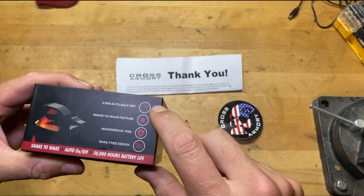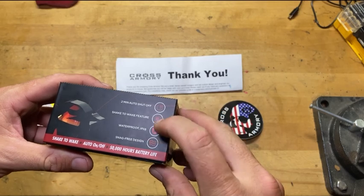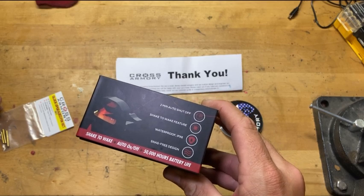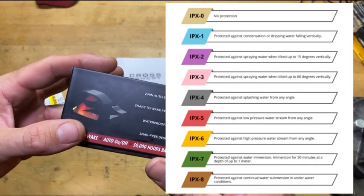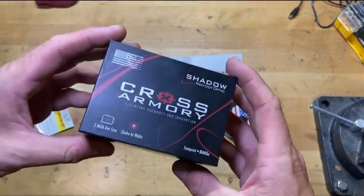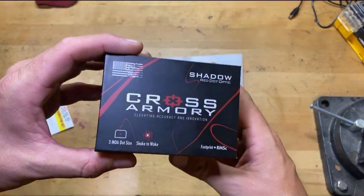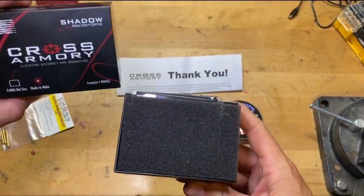Let's go over some features right on the box. It says it has a two-minute auto shutoff and shake awake, which is kind of the gold standard in red dots now. It also says IPX6 waterproof — basically it can withstand powerful jets of water from all directions, just not rated for a certain depth or duration. It's a 3 MOA dot with a non-adjustable reticle, and it's priced at $189 on their website, which makes it really competitive — comparable to a Holosun 407.